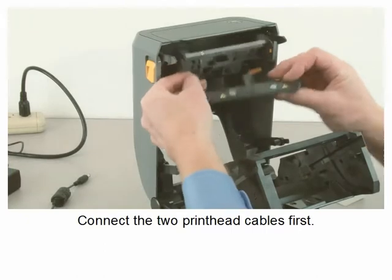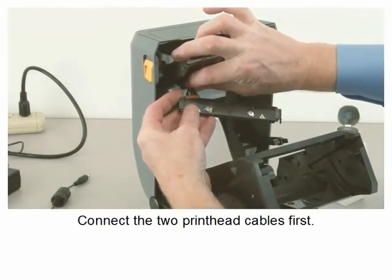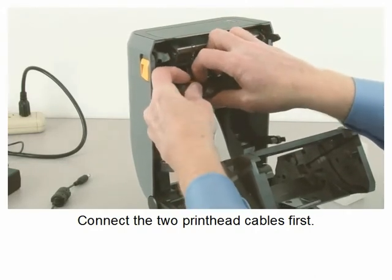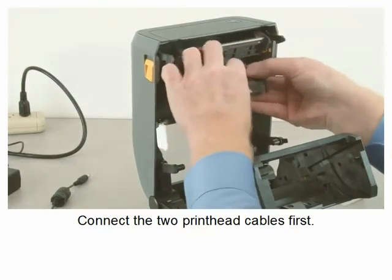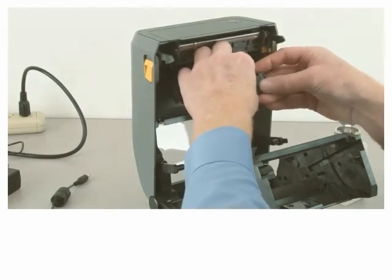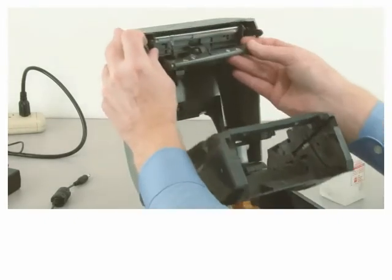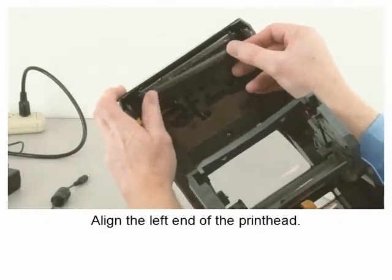Connect the two printhead cables first. Align the left end of the printhead.